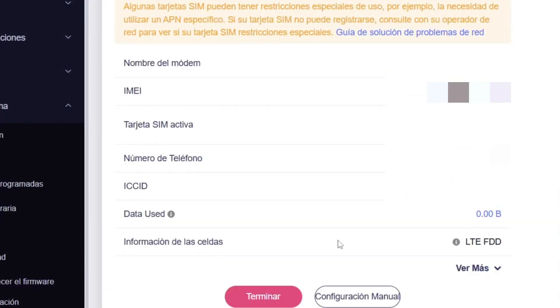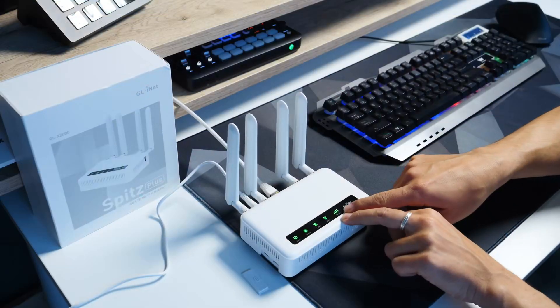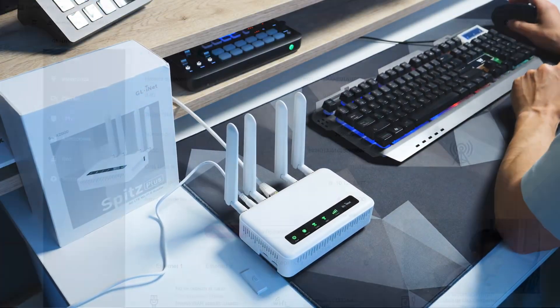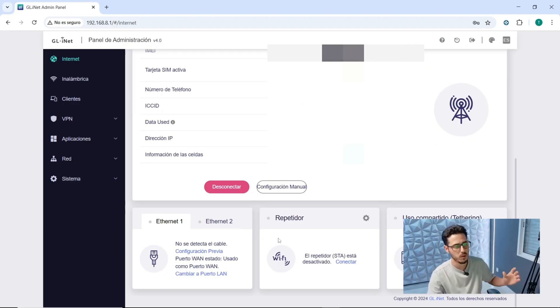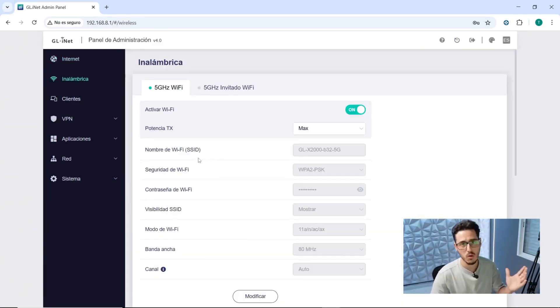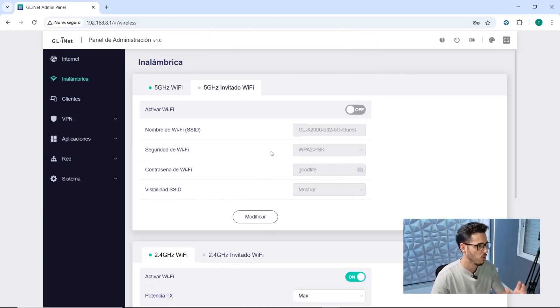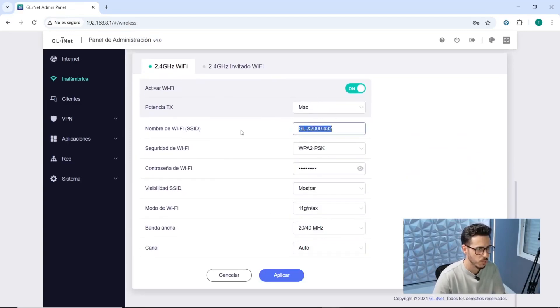It includes many manuals and we can explore the various tabs. The panel is quite straightforward. We have the coverage that the SIM card is giving us. In the first panel, we have Ethernet 1 or Ethernet 2 — connect via WAN or LAN port, or as a repeater. If connected anywhere, shared use by tethering via USB is also possible. The wireless network lets us have both 5G and 2.4G, which we can modify and customize to our liking. We can also create guest Wi-Fi networks.